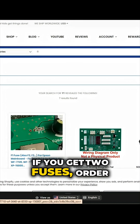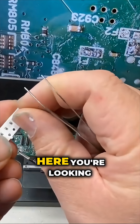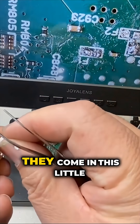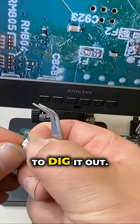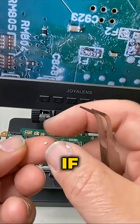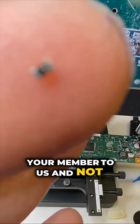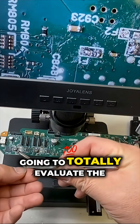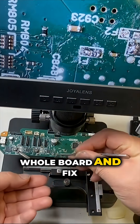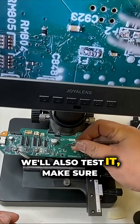If you get two fuses, order two. This is how small they are — they're tiny. You're looking at four or five fuses; they come in this little envelope. You have to dig it out. If you're not comfortable doing that, you can also send your board to us, and not only will we replace the fuse, we're going to totally evaluate the whole board and fix whatever we can find, and we'll also test it to make sure it's good.